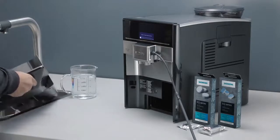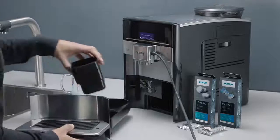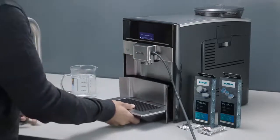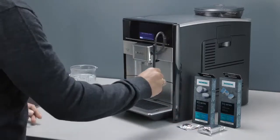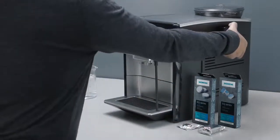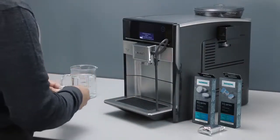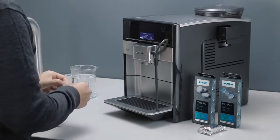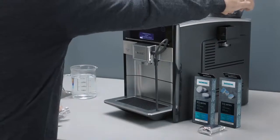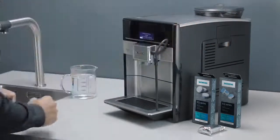First, empty and reinsert the drip tray. Open the ground coffee drawer on the right side. Place one Siemens Cleaning Tablet inside the drawer and close it. Press the Start-Stop button to start the program.